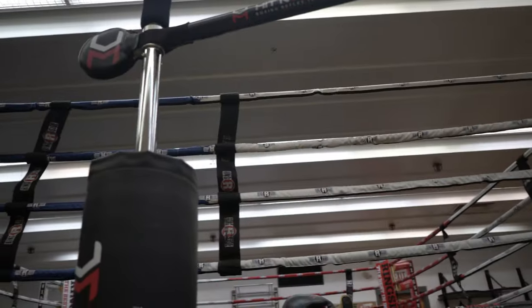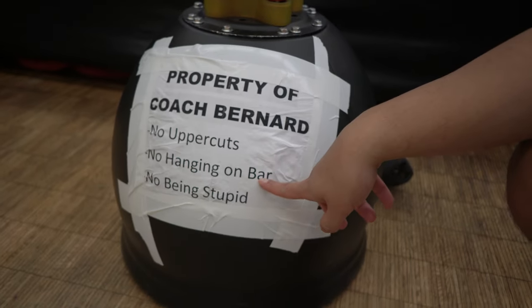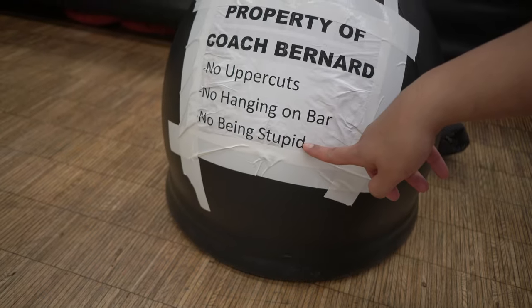No uppercuts — because if you uppercut the thing here, you might ruin it. No hanging on the bar. And no being stupid. So far, so good — no incidents yet. It's only been here for a month, but it's still working and not broken. Good job kids.